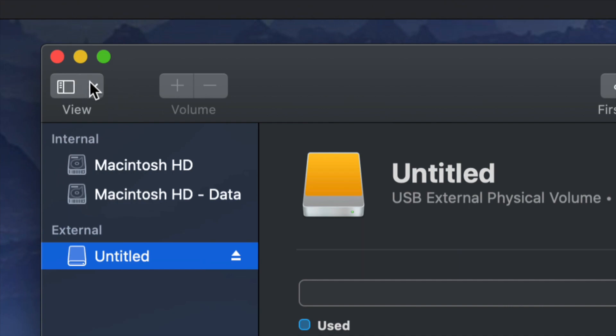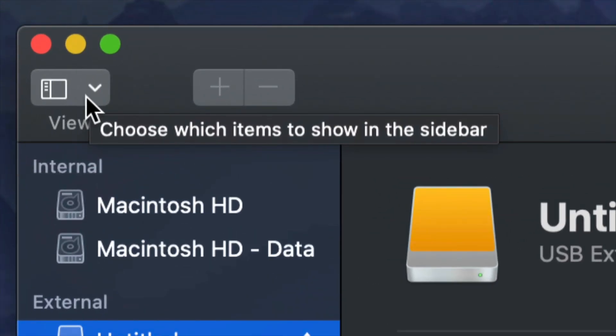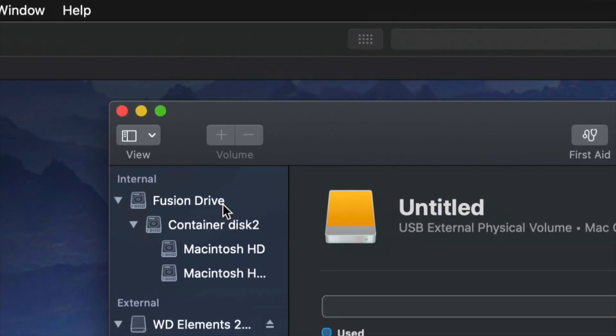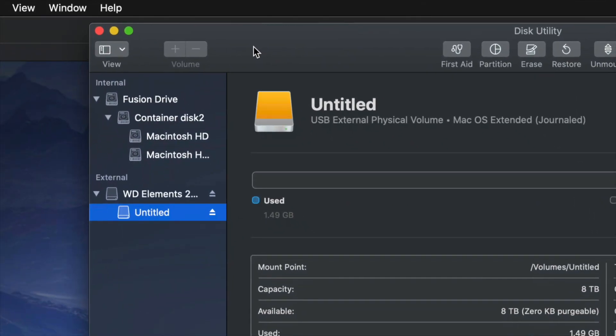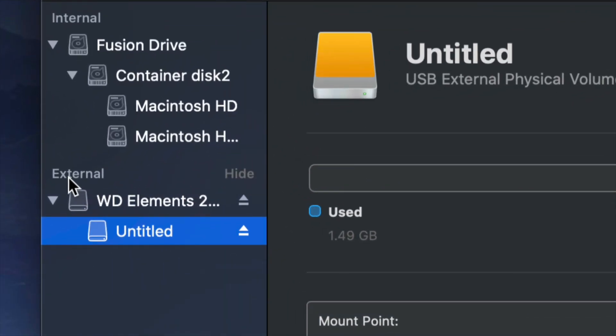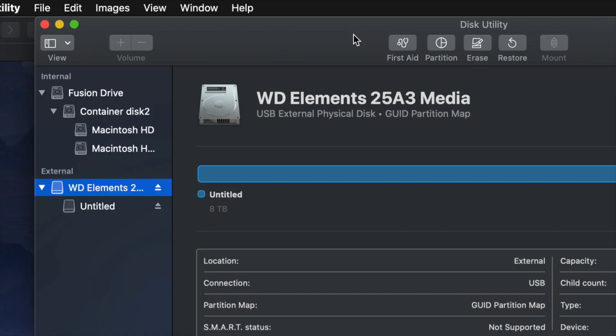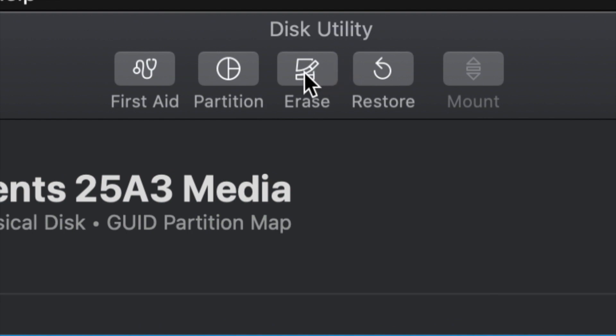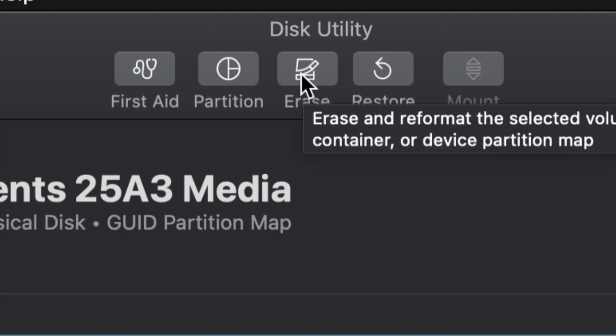On the top left-hand side, go ahead and choose 'Show All Devices.' Once you do that, you'll see things change just a little bit. Look at the external side only — do not touch anything in the internal side. Select your very first option. From here we're going to erase this, so 'Erase' is on the top — your third option. Erase will format the drive, which means deleting everything from within the external hard drive.